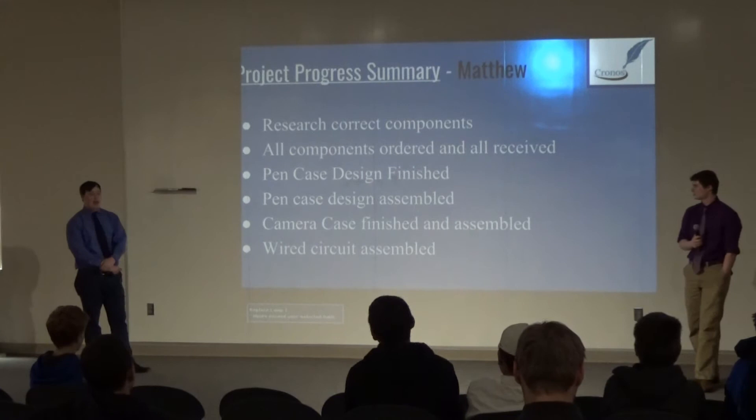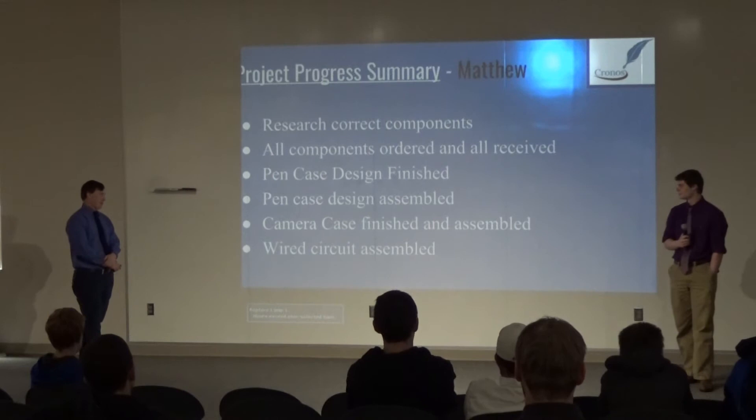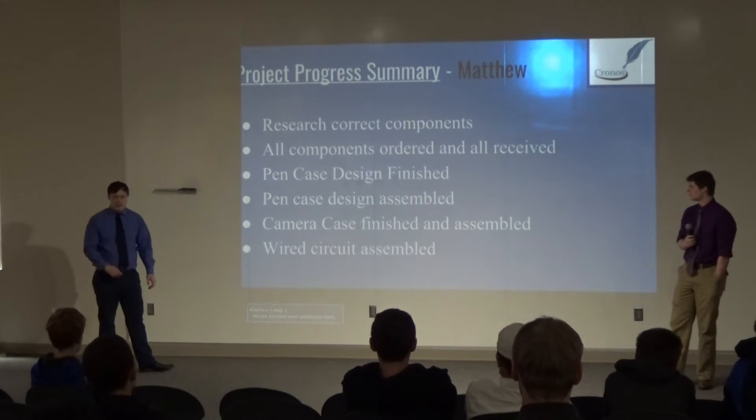Going on to the project summary: I researched the correct components — I'll get to why I say 'correct' later. All components were ordered and received, some of them unfortunately late, which pushed back my timeline. My pen case design has been finished and is fully assembled and working. And the wired circuit inside of the pen is also working.